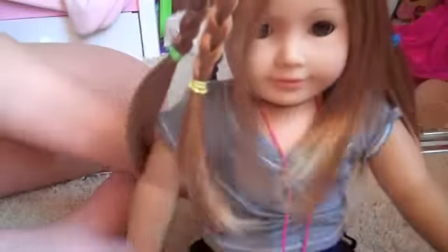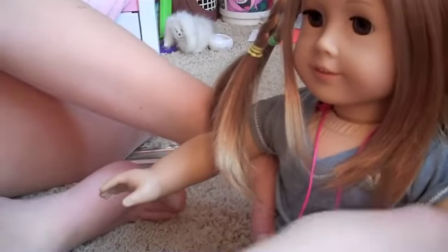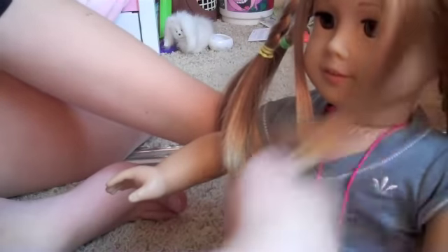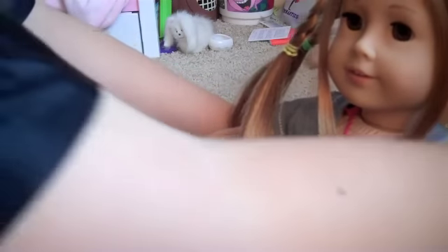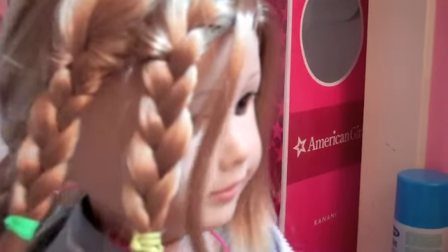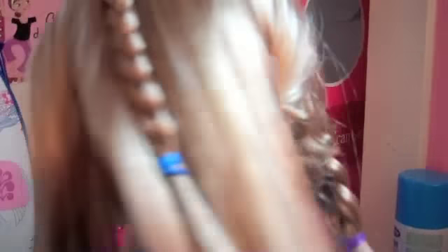So that's basically all you have to do. There she looks like a Violet little — oh, and you also should section off this piece right here. It's just the bangs. So this is the finished look. On this side there's just three braids, and then that side — that one's kind of hidden — and then there's that one.